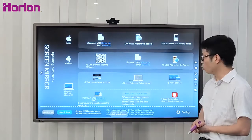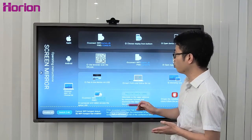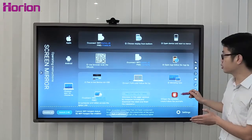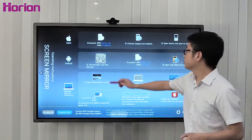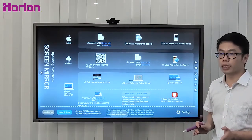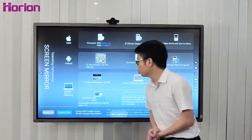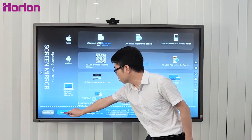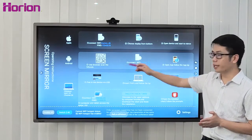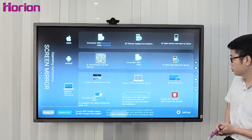Let's look at Screen Mirror — we can also call it wireless casting. Regardless of whether you use an Apple device, Android device, Windows OS, Mac OS, or Chrome OS, all can be mirrored to the M3A wirelessly. Just follow the on-screen instructions: connect to Wi-Fi and choose AirPlay, or for Android devices download the required app to enable wireless casting. The M3A supports both 2.4G and 5G Wi-Fi, and a maximum of four devices — Apple or Android — can be displayed on the M3A simultaneously with the wireless split-screen function.